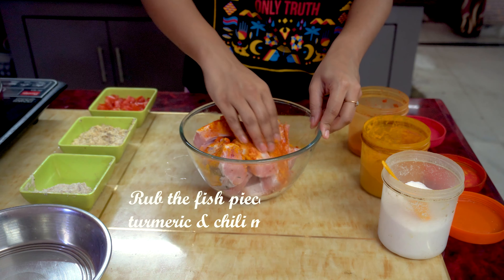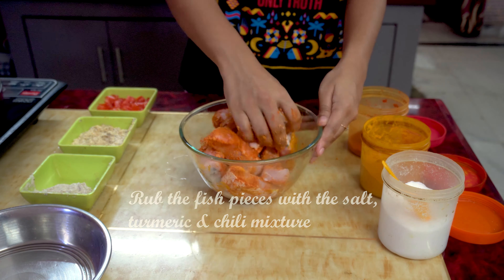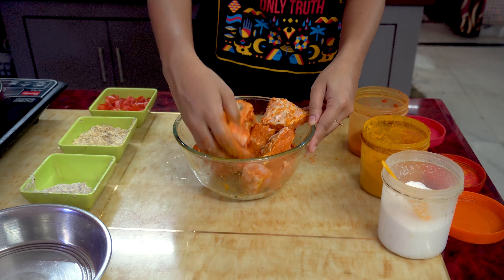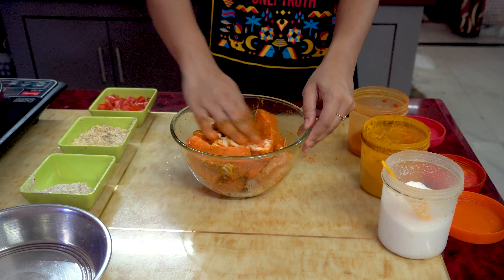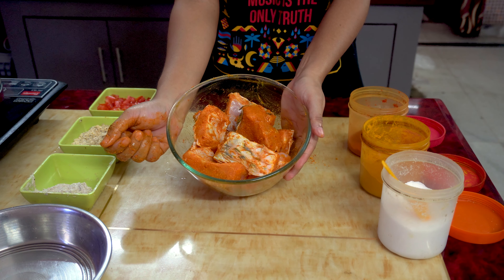Now we're going to rub the dry spices properly on the fish pieces, and this is done.